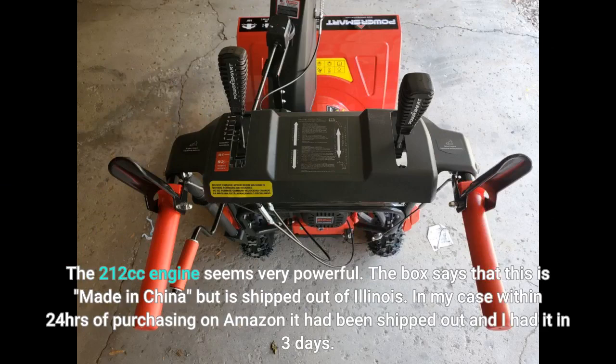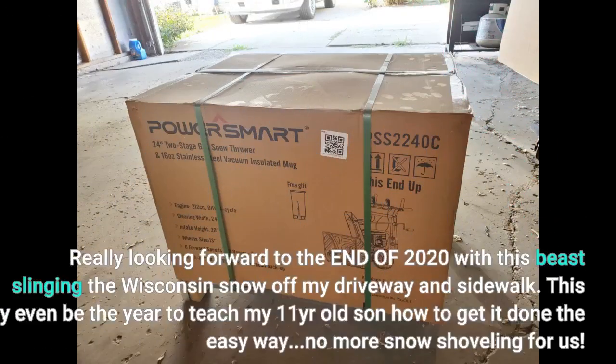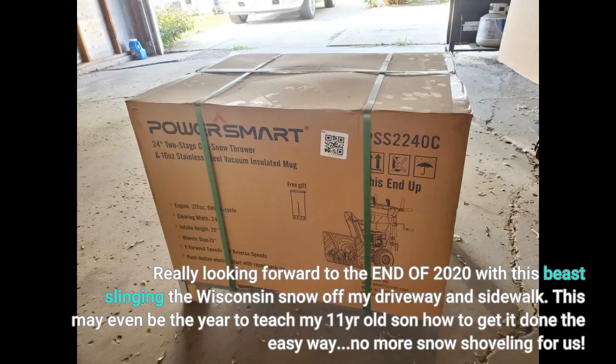The box says that this is made in China but is shipped out of Illinois. In my case, within 24 hours of purchasing on Amazon it had been shipped out and I had it in 3 days. Really looking forward to the end of 2020 with this beast slinging the Wisconsin snow off my driveway and sidewalk. This may even be the year to teach my 11-year-old son how to get it done the easy way.